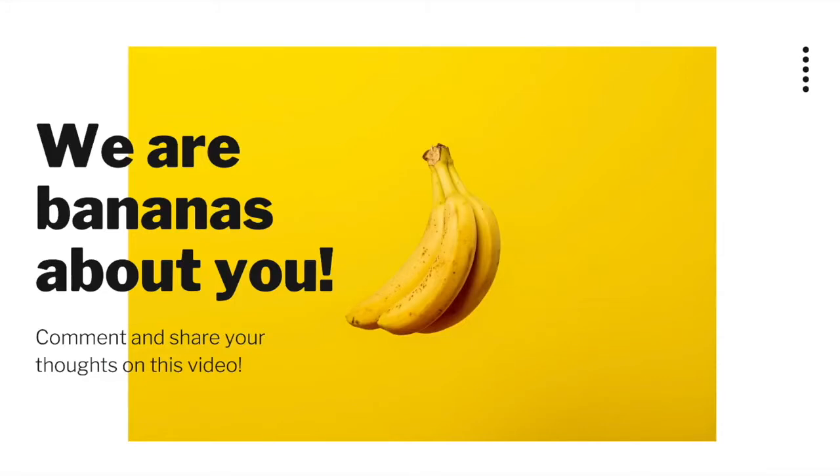Thank you for watching. Make sure to subscribe to the HMH International Content Cares YouTube channel. If you're looking for more content, click on the video to the right of your screen. Welcome to our global community.